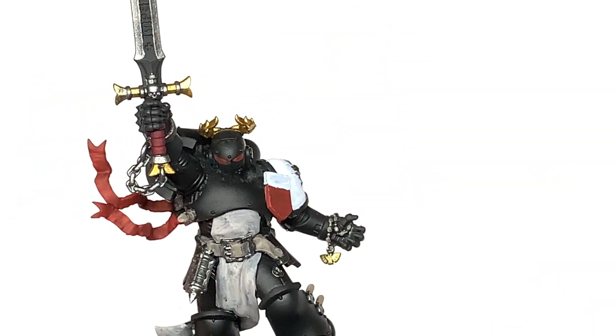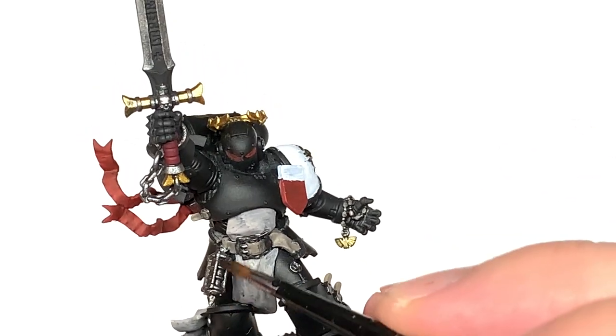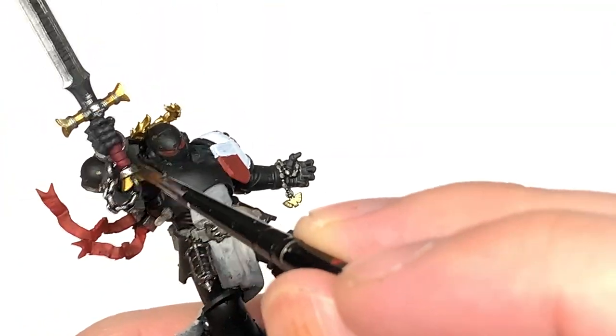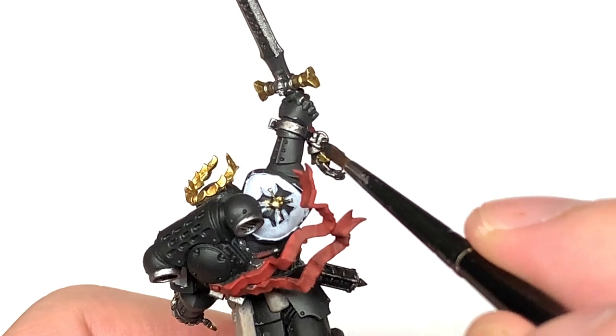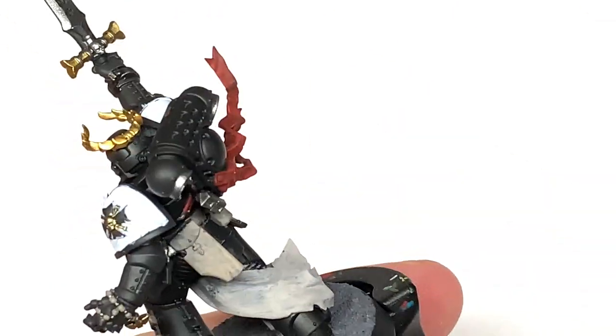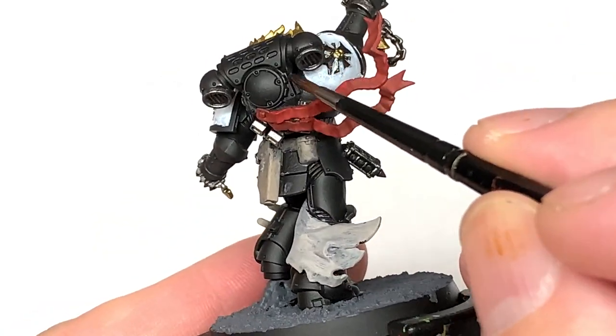Now I'm going to use Citadel Nuln Oil to do all of the silvery metallics. Anything that you've done in Iron Hand Steel, just slap that Nuln Oil on. I'll be working on the sword separately so you don't have to worry about that. If you want to you can Nuln Oil the shield now, but you will be doing it a bit later on once you've added another colour, so probably would leave that until later.